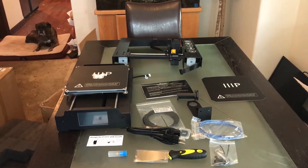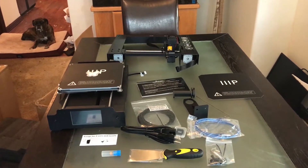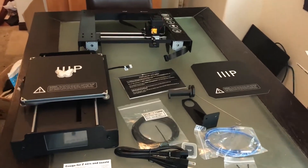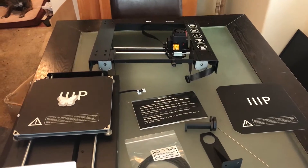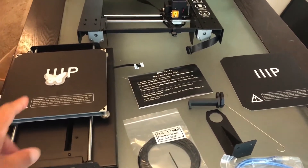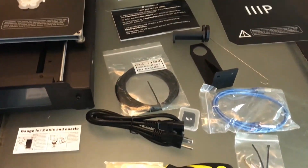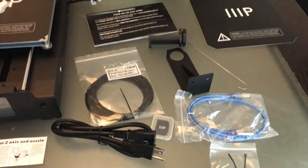Everything you see right here is straight out of the box, minus the infamous boxer dog on the upper left. Thanks for joining the review, Akira. So according to the manual, the package contents should include the Monoprice 3D printer, the extruder tower, the print bed, the spool holder assembly, and the spool stand which comes in this assembly.